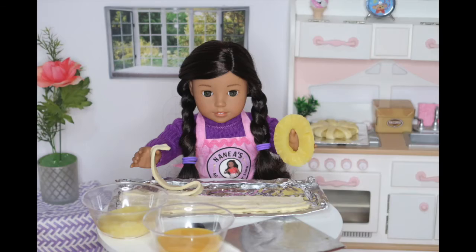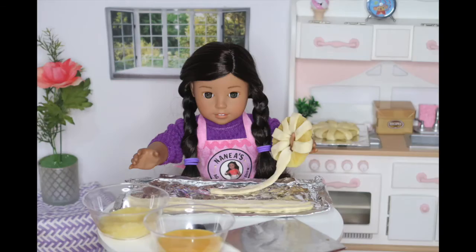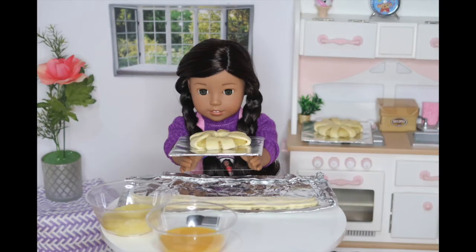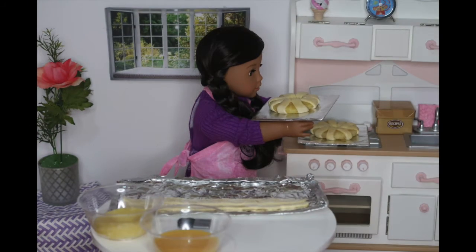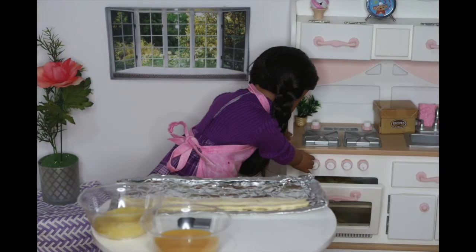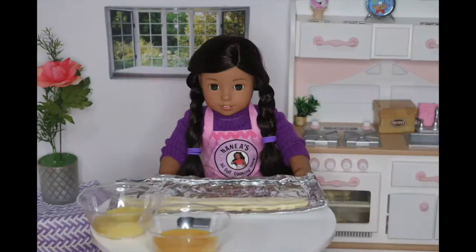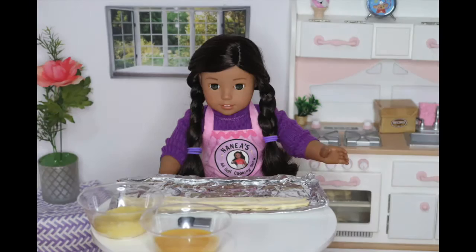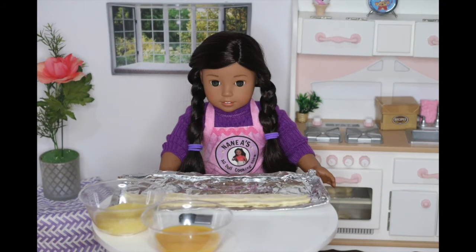I'm going to do the same process again for the next one. While I prepare the next pineapple pastry, I preheated my oven to 400 degrees Fahrenheit. Then, I'm going to place them in the oven for 12 to 15 minutes or until the top becomes a nice golden brown. Now I'm going to make a couple more and show you guys what the finished product looks like.